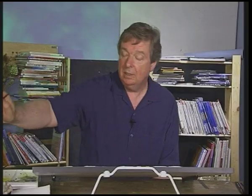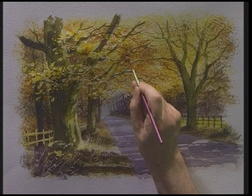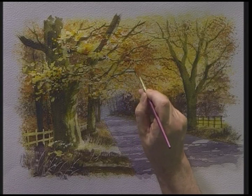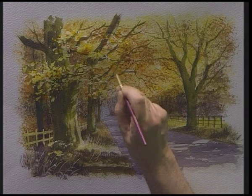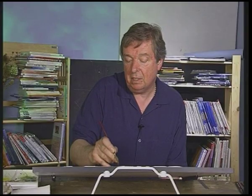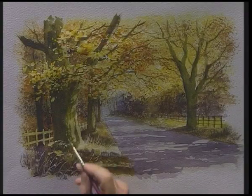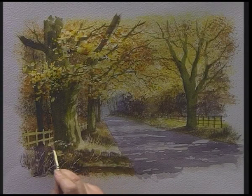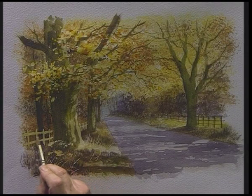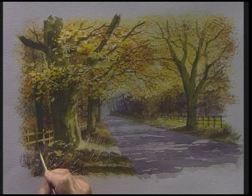Going back to the medium detail brush with some burnt sienna. What I'm going to do here is just add a few darker leaves in that area just above the road, so they sit amongst that texture which we put in earlier. And finally, the back of this tree is going to cast a shadow over this fence, so I'm just going to darken that just a little bit there.